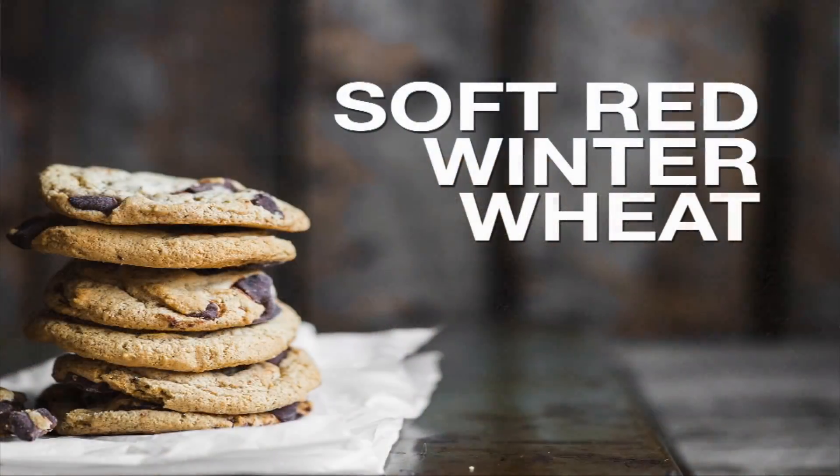Another class would be Soft Red Winter. Soft wheat doesn't absorb as much water, so we make cookies.